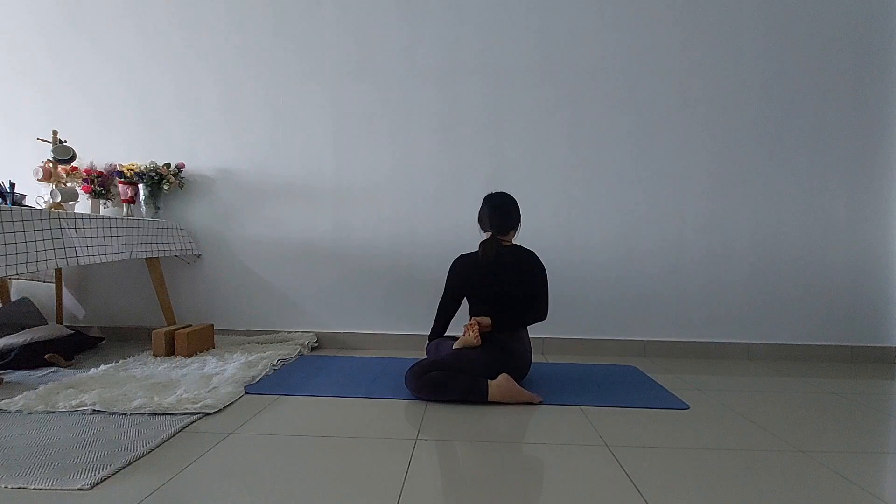Namaste. Today we will learn how to do half bow lotus twist, or in Sanskrit. This pose is a deep spinal twist that helps to improve flexibility, digestion, and reduces stress.